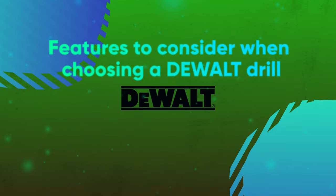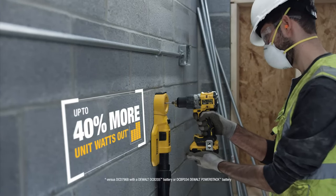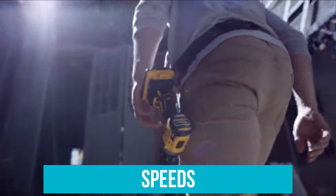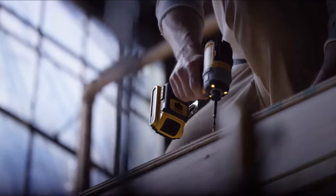Features to Consider When Choosing a DeWalt Drill. There are plenty of features you need to consider when looking for a drill. We'll go through all the important factors before you make your final decision. Speeds: After deciding upon the type of drill you need, figure out the amount of speed and speed settings required to use the drill effectively. Most drills have one or two speed ranges. Higher speed drills are better for softer materials such as wood.